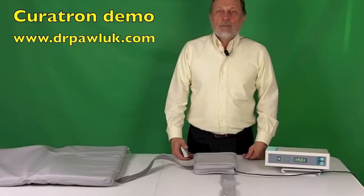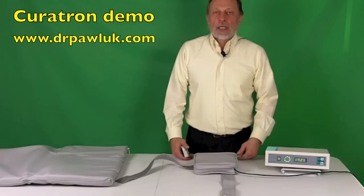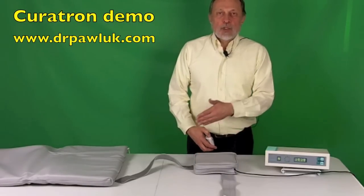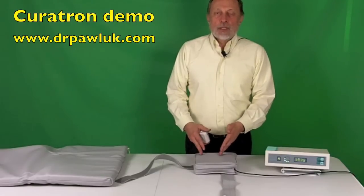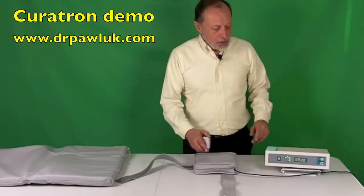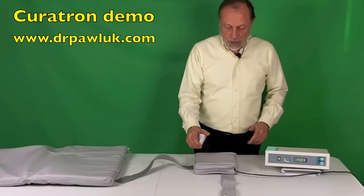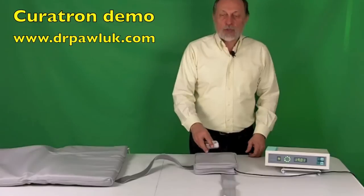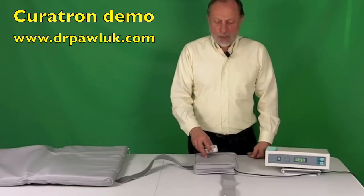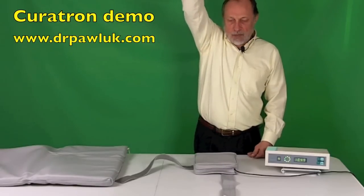Now I'm going to demonstrate the field intensity on the coil applicator — the small pad applicator for the Curatron — and compare it to the mattress pad I already demonstrated. You can see that the field intensities on this small coil are much higher. The program is already running. Let me turn on the magnetic field detector. You can hear how strong that is — it is stronger than on the body pad, which we knew from information provided by Curatron. And again, when you go above the system, you can go very high before it drops off significantly.